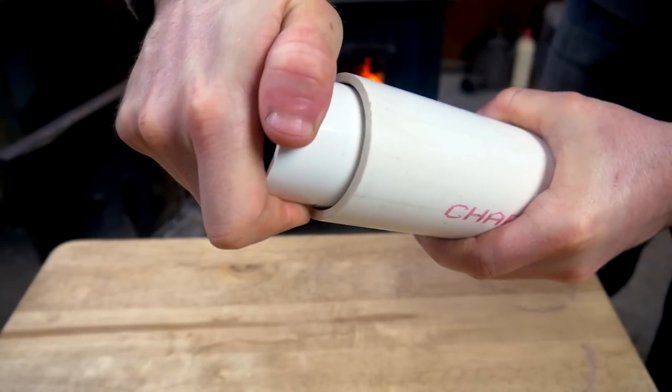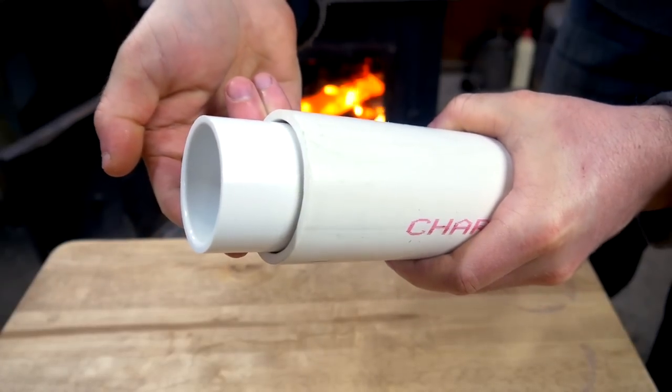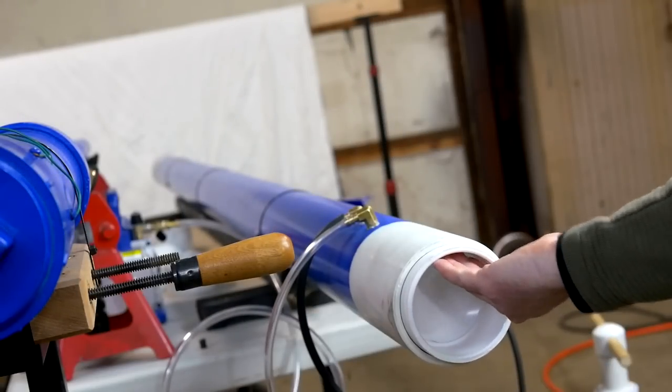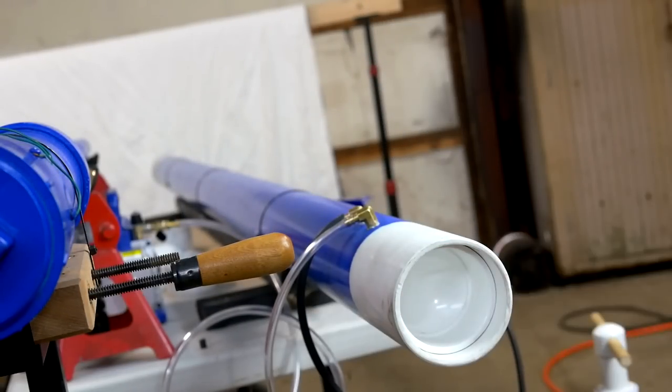A piston for 4 inch pipe can also be made using 3 inch fittings in the same configuration, except with a much larger o-ring, because as you probably saw in my vacuum cannon video, 3 inch fittings have nearly an exact 4 inch outer diameter.